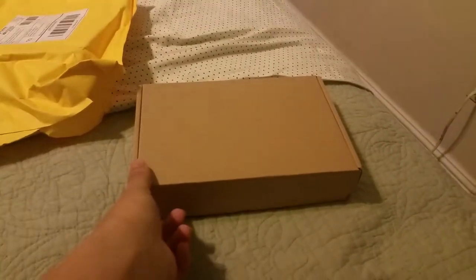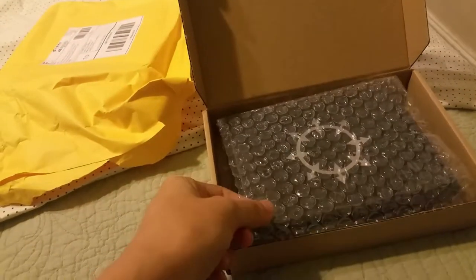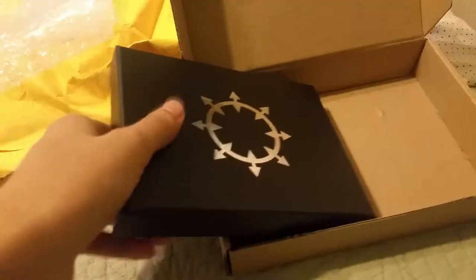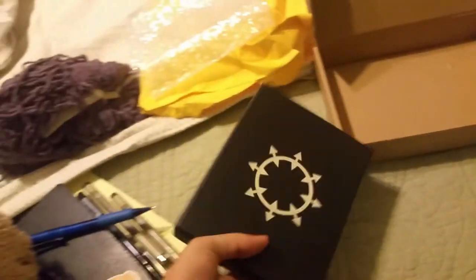I hope you guys enjoy this because I'm excited to open it. I always got bubble wrap — I'm going to enjoy that later. Oh look how freaking cool that is, oh my god. It's the Chaos Symbol. That's so cool.